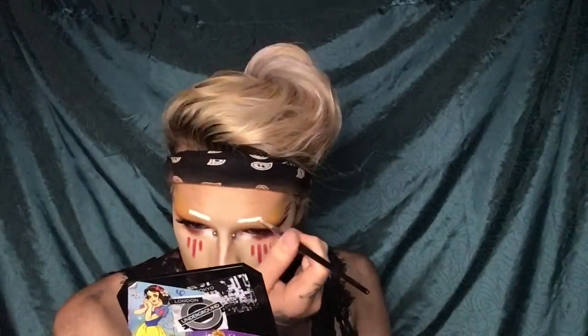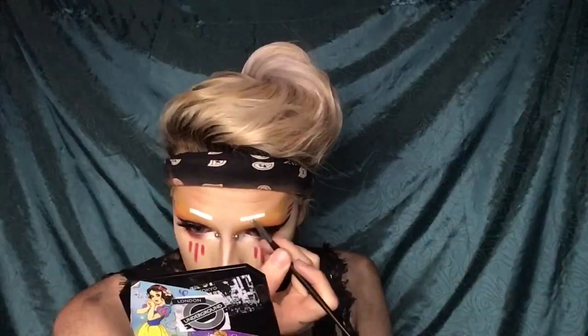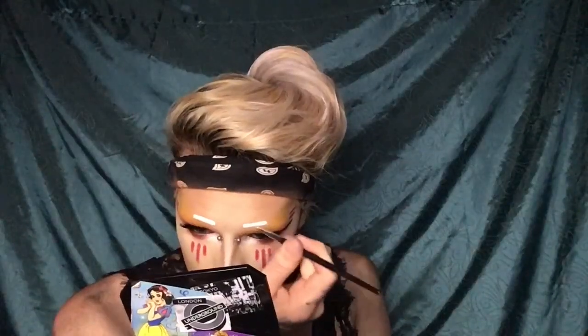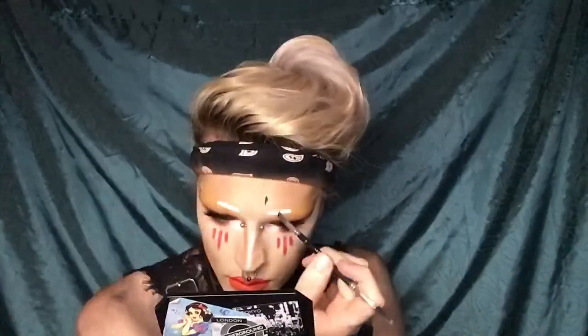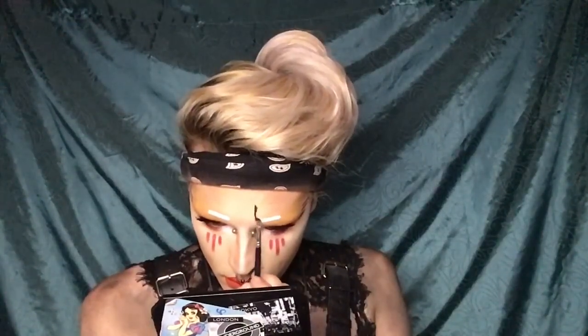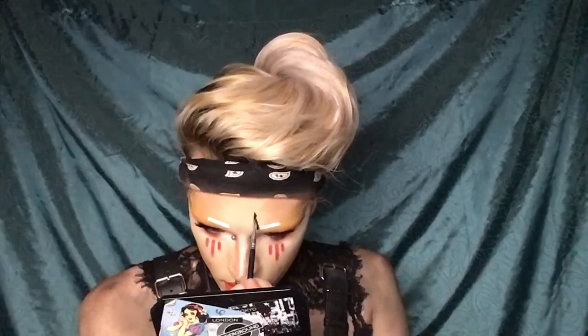If you have any suggestions on what to use as a white pomade, go ahead and leave me a comment — I'd love to try out other products. I'm using the Anastasia brow gel in Jet to make the tail of my brow.